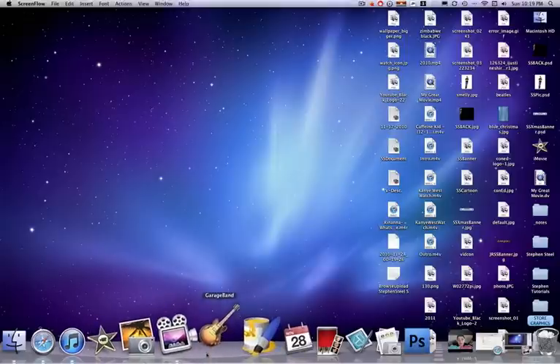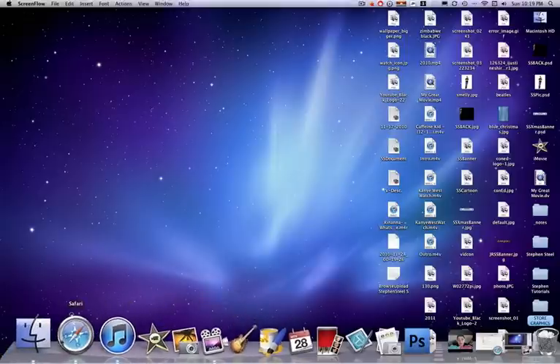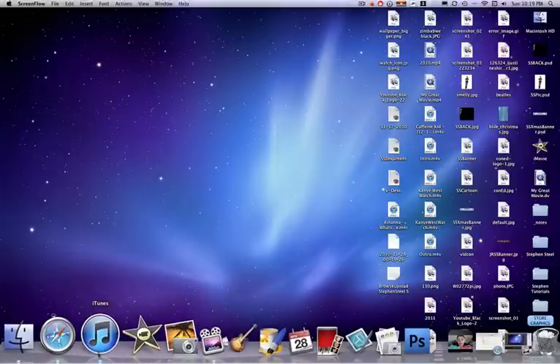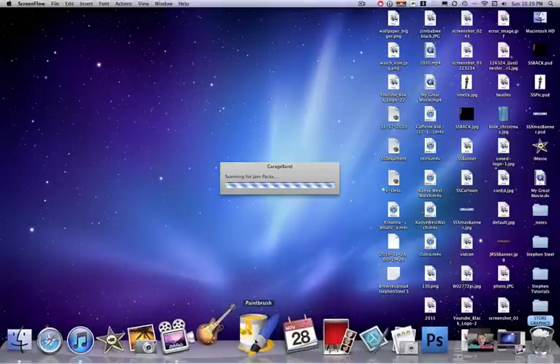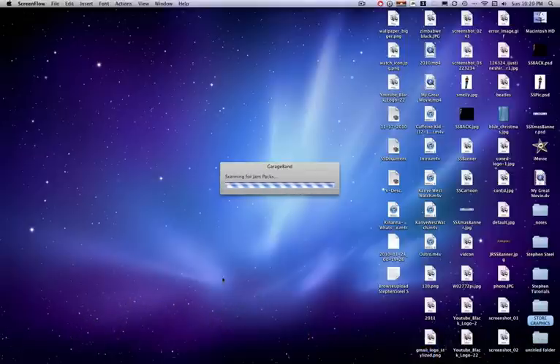I'm going to compare GarageBand 11 to GarageBand 09, because a lot of things have changed. They've added a lot of things.